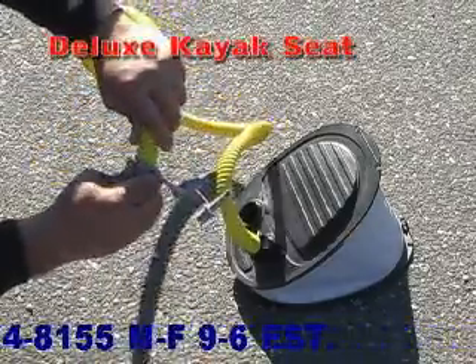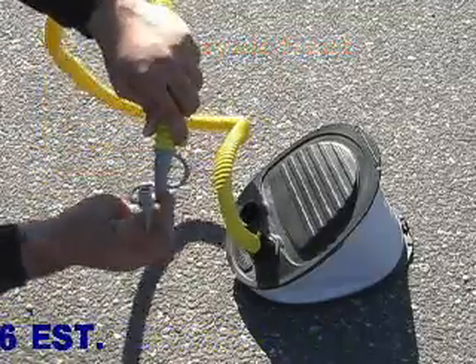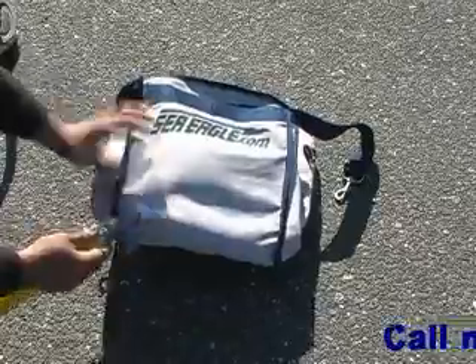To inflate the Deluxe Kayak Seat, you'll need to use the narrow cone-shaped valve adapters as shown. Inflate each of the air chambers in your Deluxe Kayak Seat as shown.